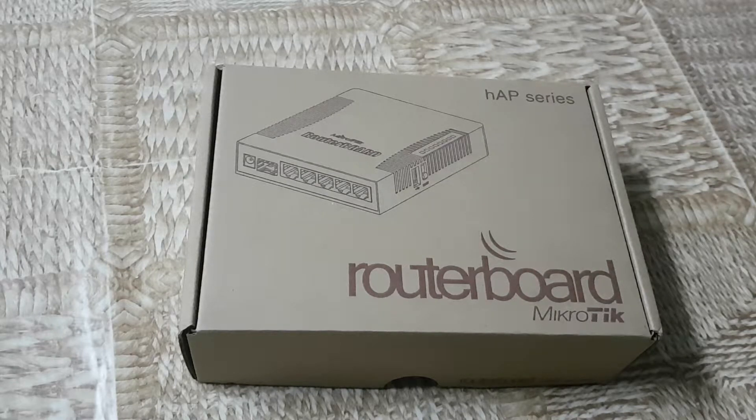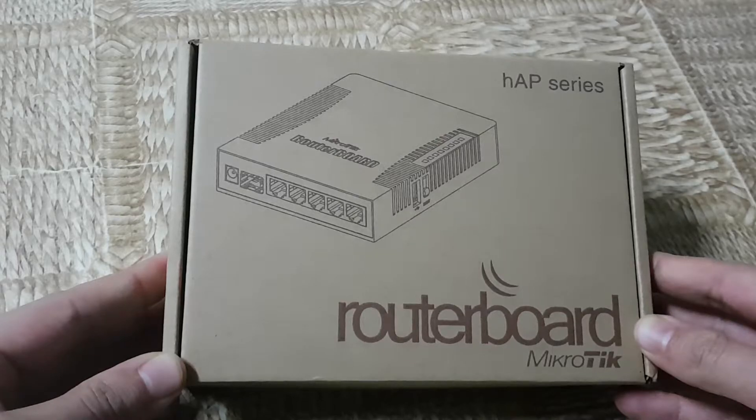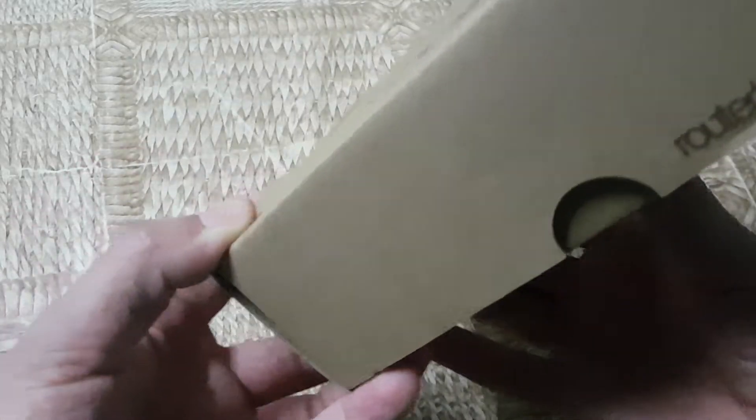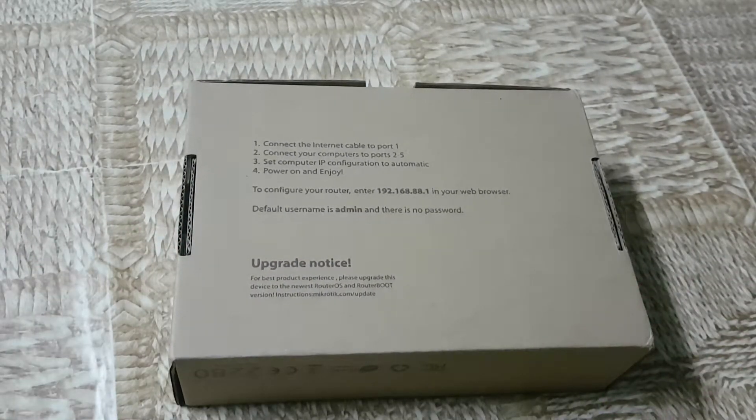This also comes with a standard package in the small box. On the front side, on the bottom side, standard for Microtech, there is an instructions manual and how to configure the router.